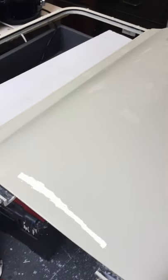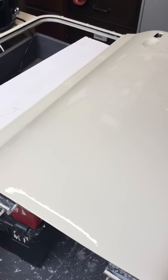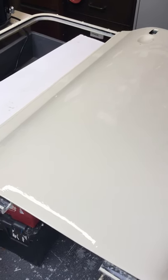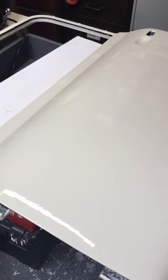Hi guys, today I thought we'd do my bonnet — probably about the fourth or fifth coat on the bonnet. But today, before we start, I'd like to show you the progress of what we made yesterday. We did the driver's door yesterday and I just thought I'd show you the results.